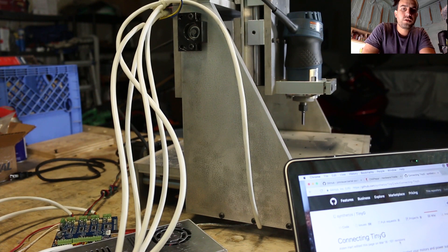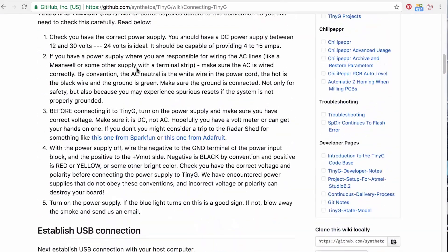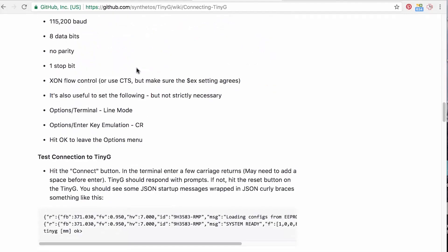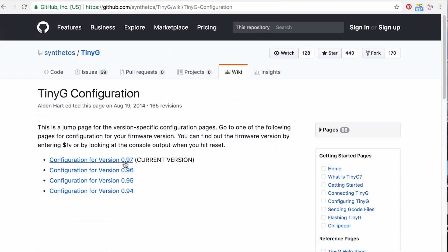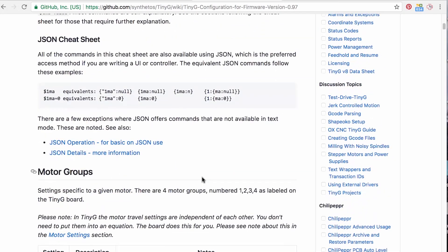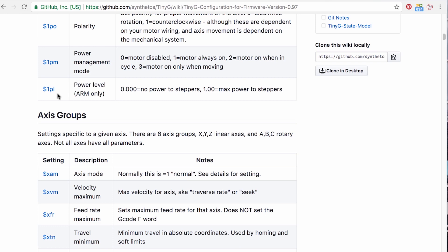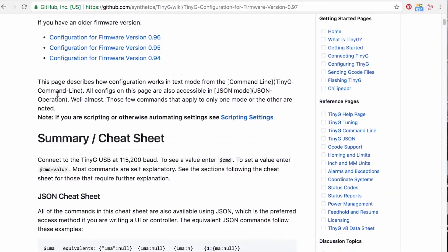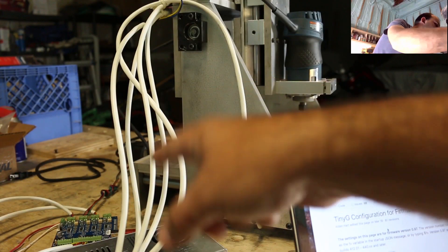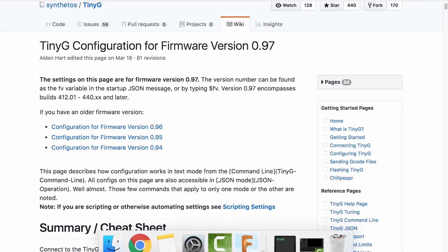When you go to hook up the TinyG, there are two separate manuals: the connecting TinyG page, which shows you the wiring and how to do that — I found this to be pretty good and it didn't take long to set up — and then the configuration page, which was confusing. The TinyG board I have is version 8 with firmware 0.97. To communicate with the TinyG board, you need to run something on the computer you're going to be controlling the motor controller with — a piece of software called Serial Port JSON Server.